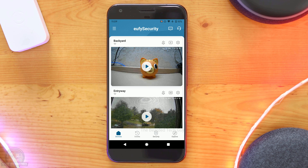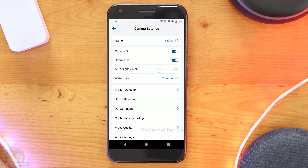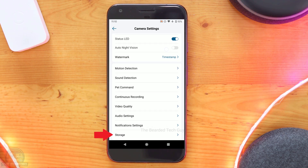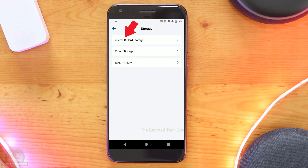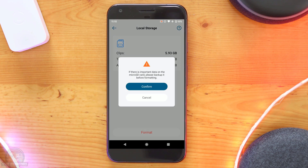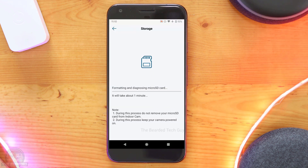To wipe a memory card from the app, click on the cog for the camera and then scroll down to storage. Next, select micro SD card storage and then click on format at the bottom of the screen. You'll get a pop-up asking you to confirm that you are okay with losing all the data currently on the memory card. As long as you are good with that, you can click on confirm to initiate the formatting.